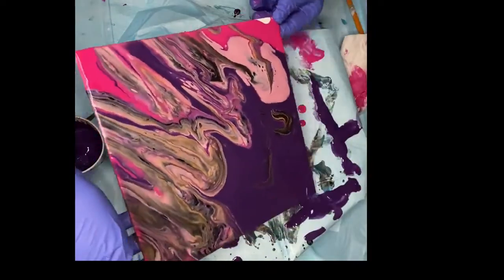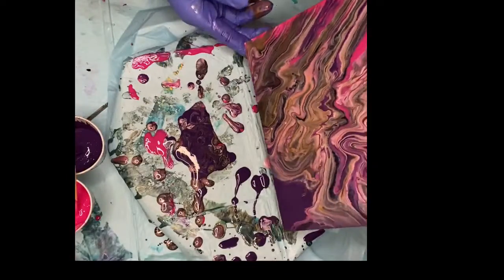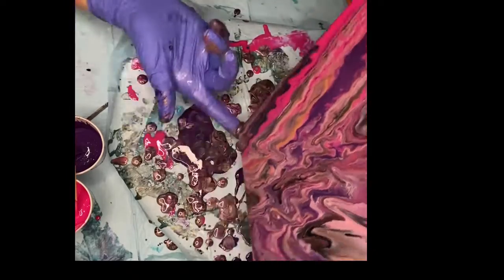I always have a general idea of what I want in mind before I start, but with this type of art — and that's why I love it so much — you simply go with the flow.